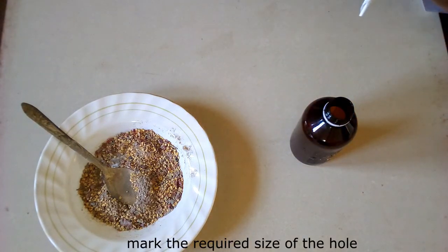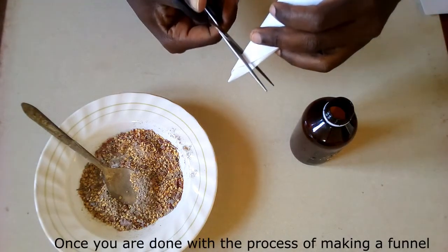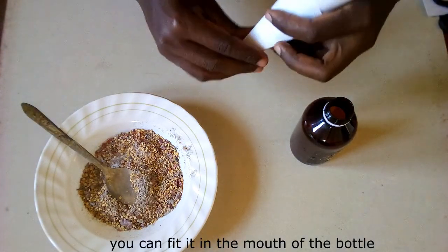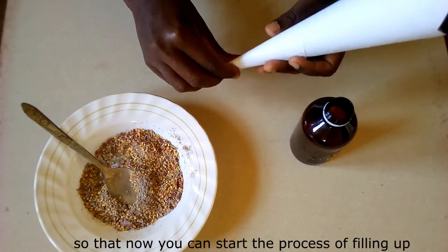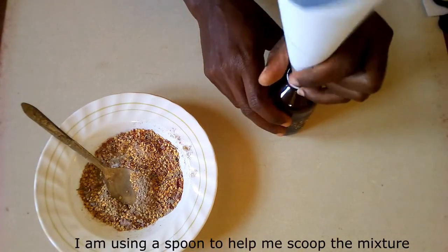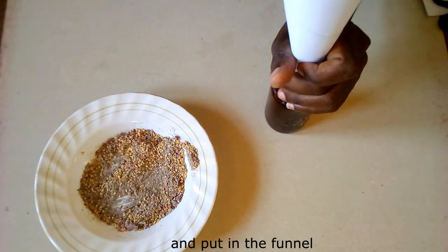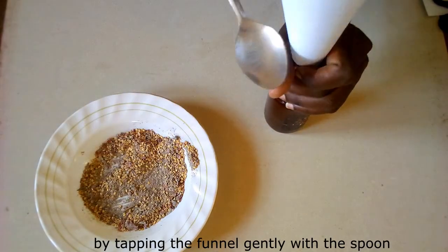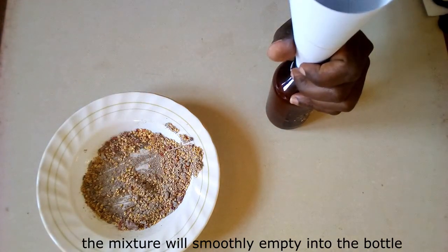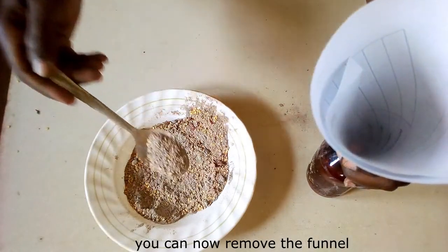Mark the required size of the hole and with a pair of scissors cut it out. Once you are done making the funnel, you can fit it in the mouth of the bottle so that you can start the process of filling up. I am using a spoon to scoop the mixture and put it in the funnel. By tapping the funnel gently with a spoon, the mixture will smoothly empty into the bottle. Once the bottle is completely filled up, you can now remove the funnel.